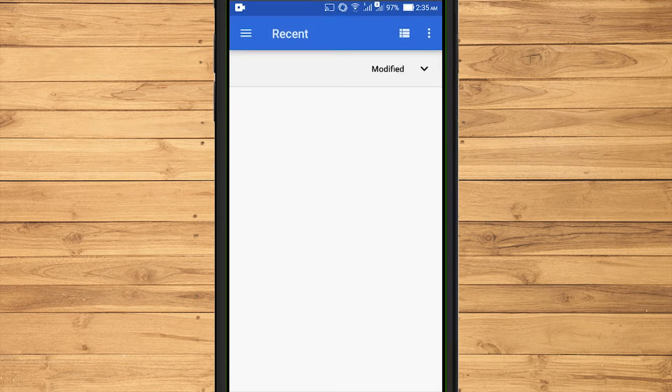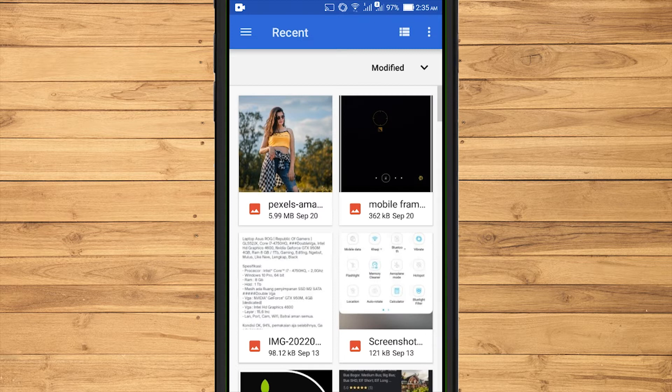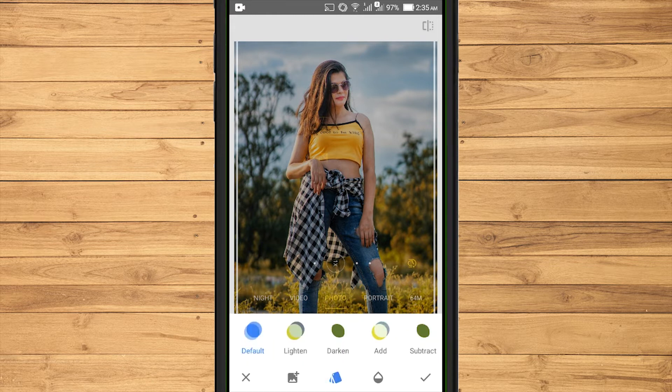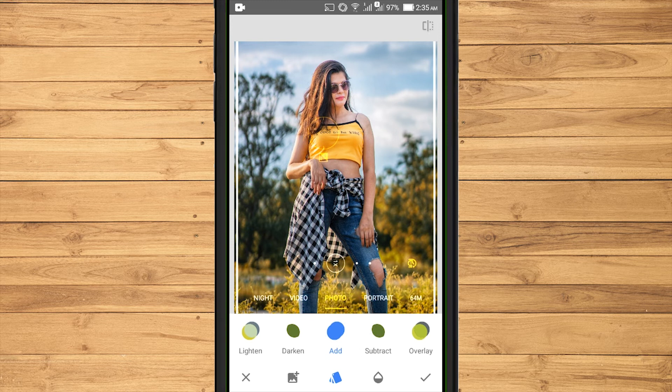Enter Mobile Frames. If you don't have it, you can download it from the link I put in the description. After that, I use Add mode for the mobile frame image.